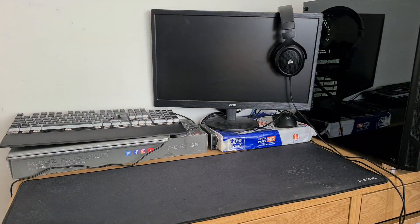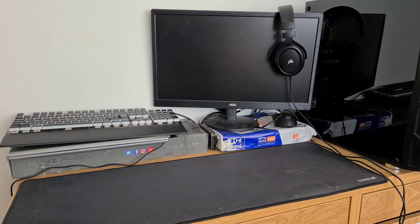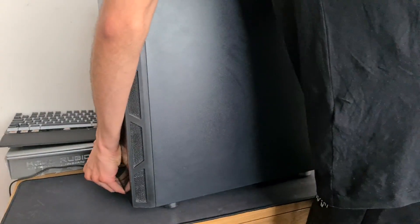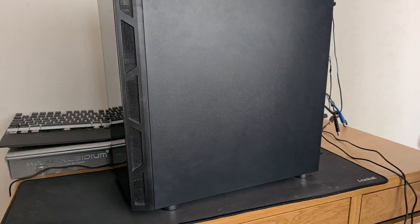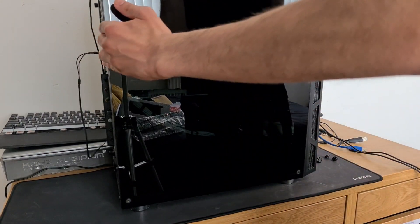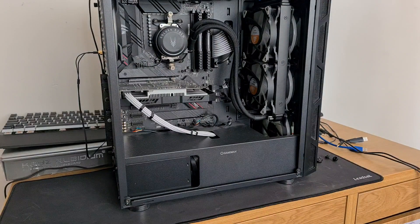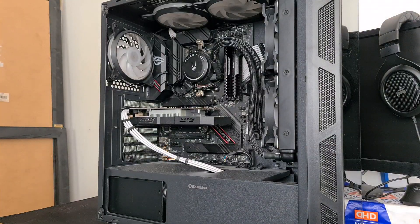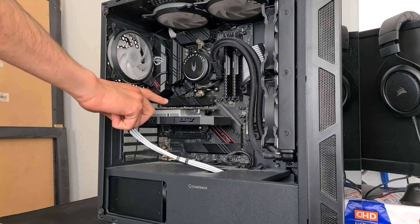Alright, finally done. Let's try and move this — hopefully it won't drop. Oh yeah, it's really heavy. And it's facing the wrong way — fabulous. Wow, that is dusty. New angle, let's go. So first things first, we need to take out this GPU.